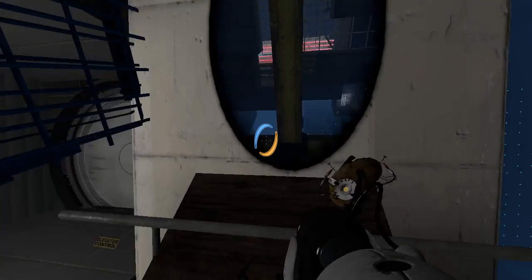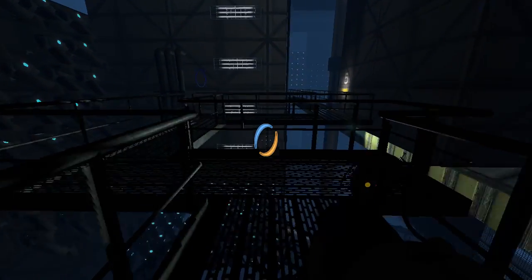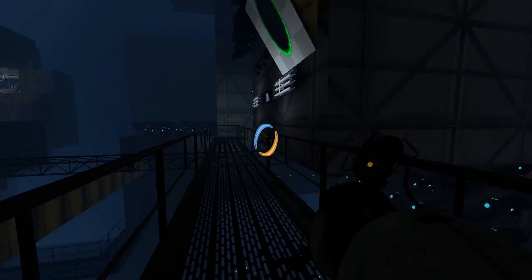Let's see. Let me go through here. What was the point of that? Why is it dark here now? Was it dark here before? I don't remember.